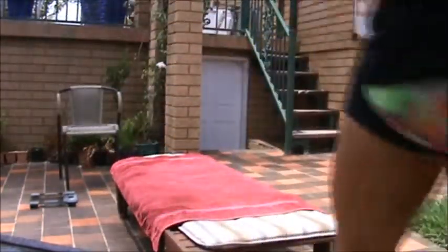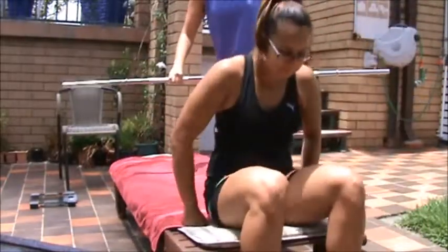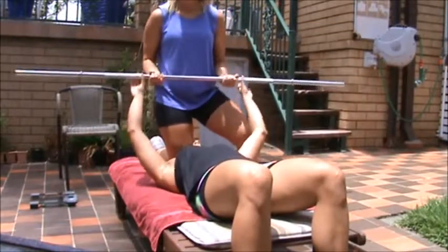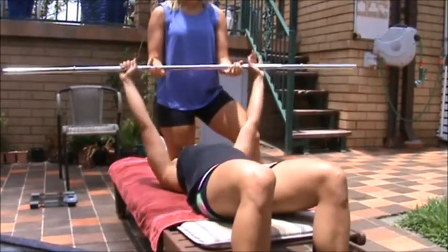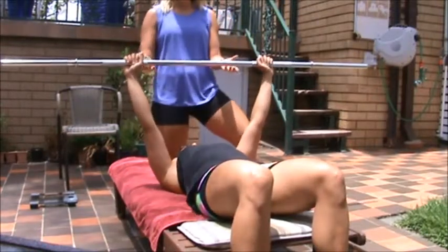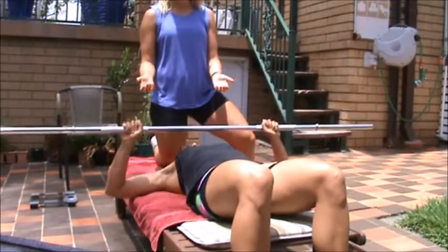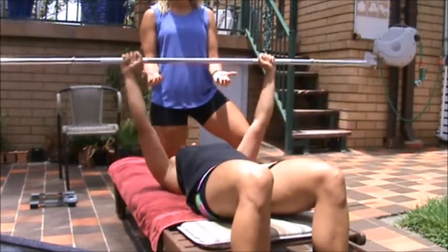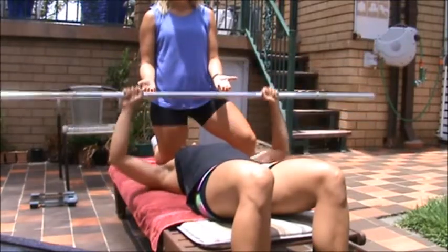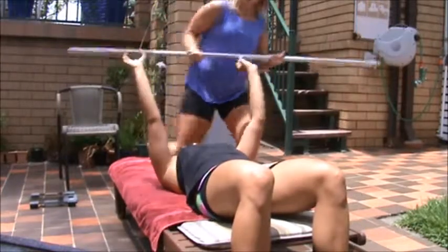If you want to just lay down in the position. So pick it up to above your chest, just a bit further down. Perfect grip. Now down slowly, just to the chest and back up again. Make sure you don't extend the elbows fully. Perfect. Now put it back into the hands, and that's a barbell bench press.